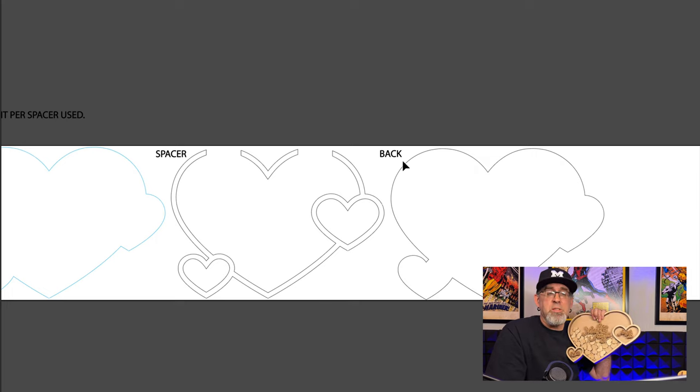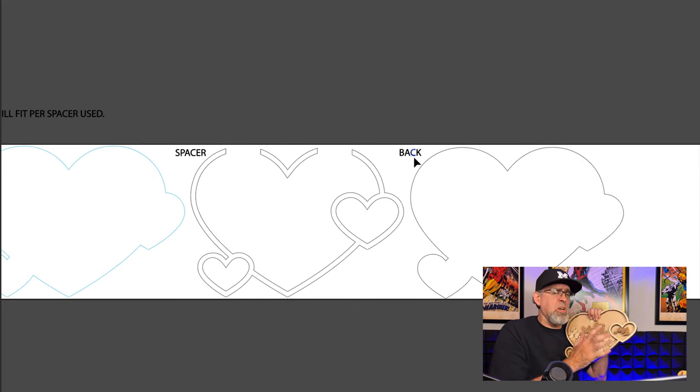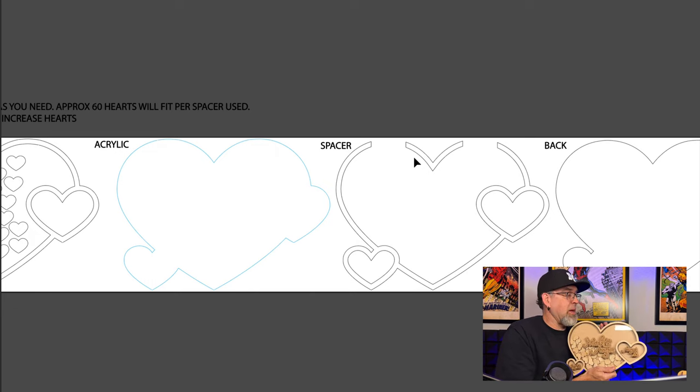This takes just under one sheet of material per layer, so what you see here is going to be four sheets of wood and one sheet of acrylic. To keep costs in line, I use cheap MDF for the middle spacer pieces because you can't see them anyway — don't use high-dollar material on the spacers, that doesn't make any sense. If you're going to paint this, you can use inexpensive material and paint the front and back and it'll look great too.